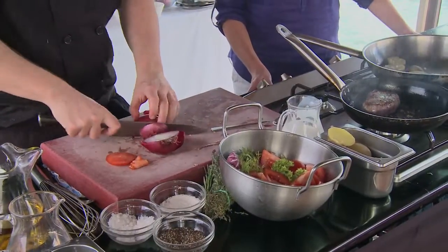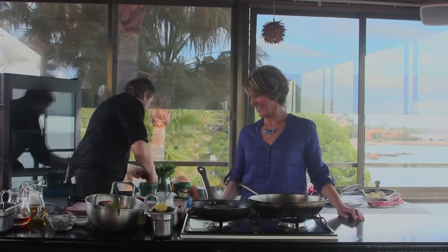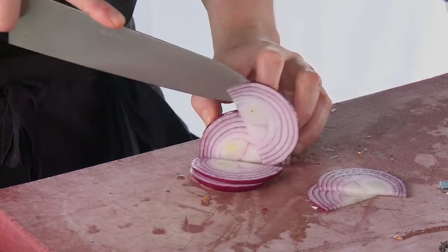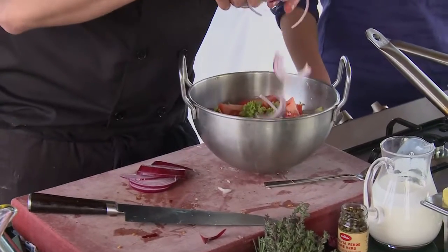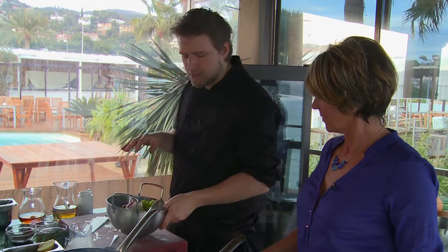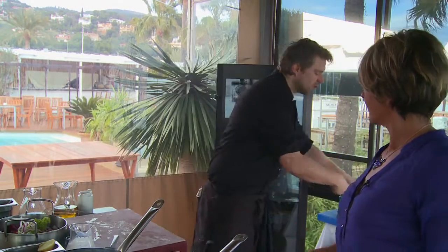Back to our salad: we've got the tomatoes in, the lettuce in, and now let's add some red onion. Cut it in half, take the ends off, peel the skin away. We're going to slice it in nice thin half-moon shapes — a little bit prettier and more professional. Sprinkle the onions in. This is a really simple salad — just tomato and onion with a bit of olive oil and vinegar would be fabulous — but we're going to make a really simple, tasty dressing to bring out all the flavours.